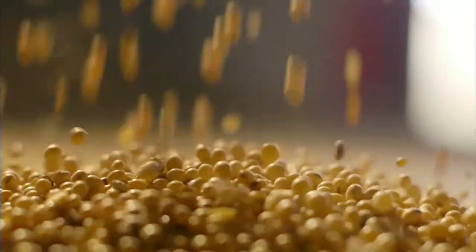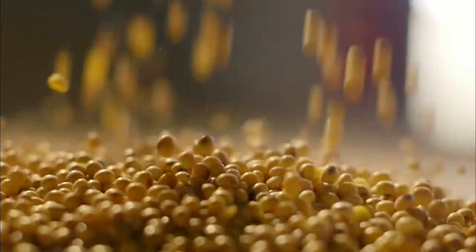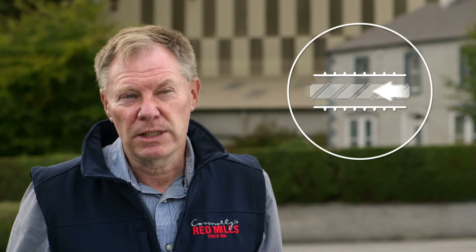The extrusion method uses soya beans for their complementary amino acid profile and oils. We're extruding full fat soy beans, and that means that we retain the oil in the soy beans. We're taking the straight bean — most of that is coming from South America, from the Amazon basin.